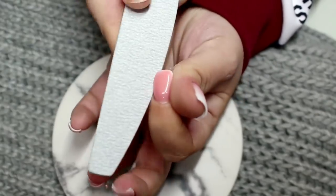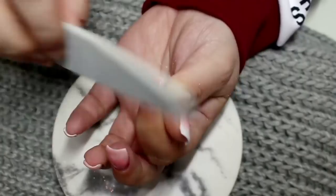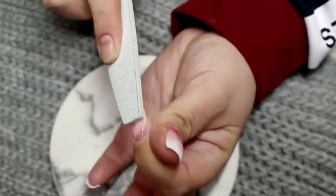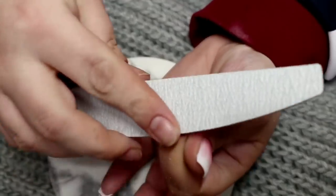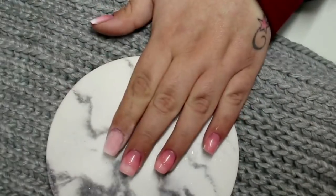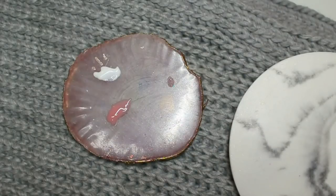Now I'm going in with my 180 grit file to refine those nails. I first make sure the sidewalls are nice and sharp, then refine the tip, cuticle area, and buff the whole nail for a nice even surface. This is where you'll start to see your French ombre appear — and it's great because you can do as much or as little of the white as you wish.